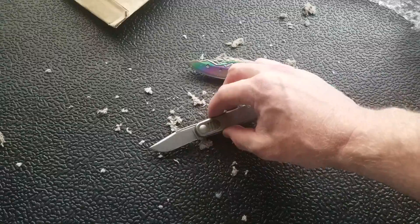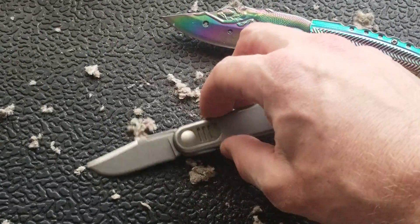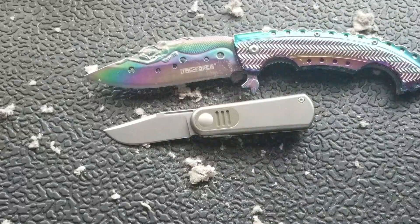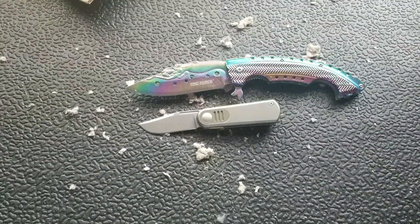If you enjoyed this video, please leave a like. Let me zoom in on this guy. If you'd like to check out my other content, I have lots of videos of knives that are either expensive or inexpensive that I do or don't like, so check those out. And if you enjoy all my content, please subscribe to my channel because there is definitely more coming. Thanks again for watching everybody, and have a great day.